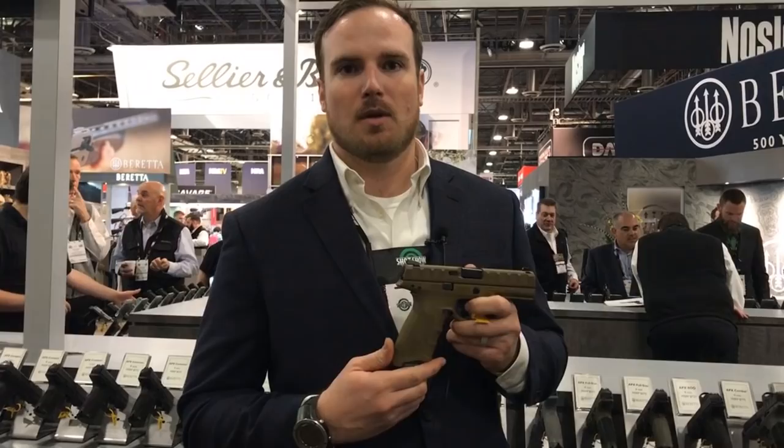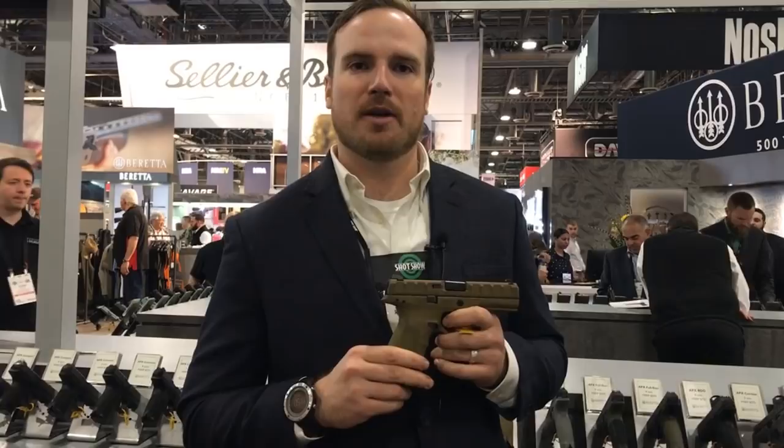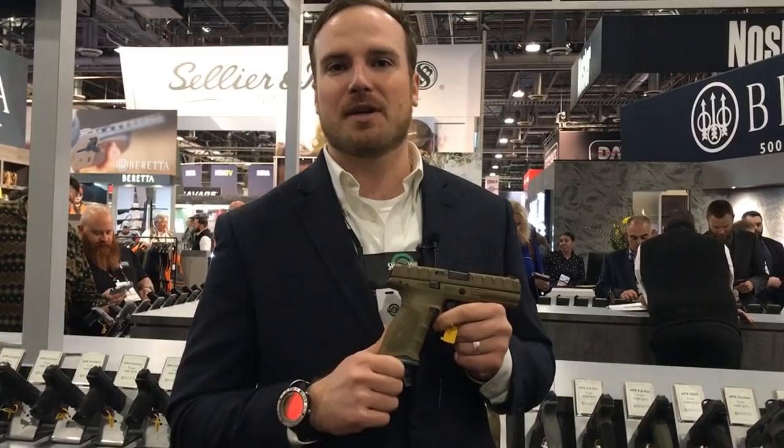As far as pistols go for Beretta in 2019, here at SHOT we're not releasing anything new per se. We will have the Flat Dark Earth available in both the Centurion and the Compact models — the same color will be available in all three sizes. As for 2019 releases, we do have some new exciting stuff coming out, and we're expecting to release our new product in July. So keep your eyes and ears peeled for what's coming out of Beretta.